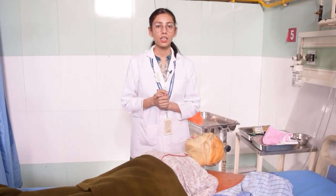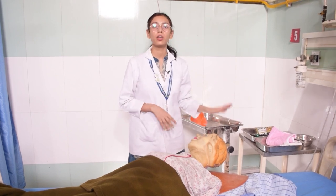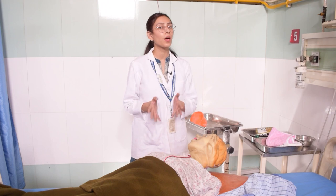For the hair wash, we have taken two jugs — hot and cold. We will mix the water together. After mixing, you will let the patient feel the water and confirm if the temperature is suitable for them. Once the patient says yes, put the water into the basin.